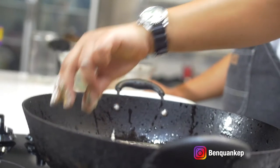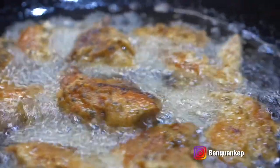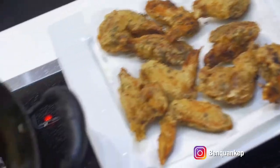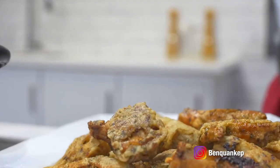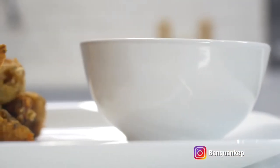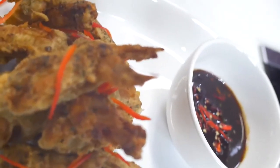Here we have our crispy fried wings, seasoned using our Maggie Season Up with Ginger. Wings normally take about 10 minutes to fry, 12 minutes at the most — five or six minutes on either side. Hope you guys enjoy!